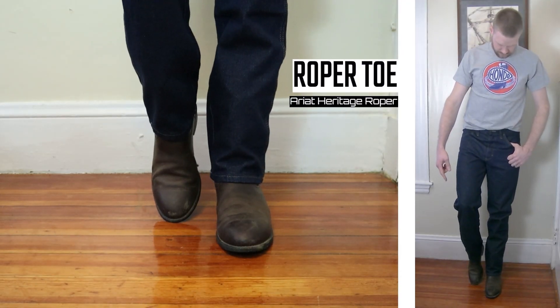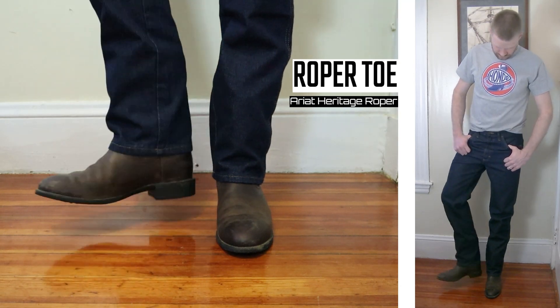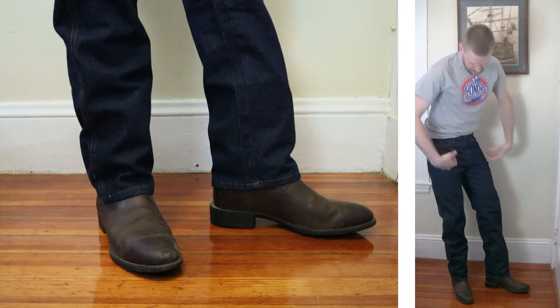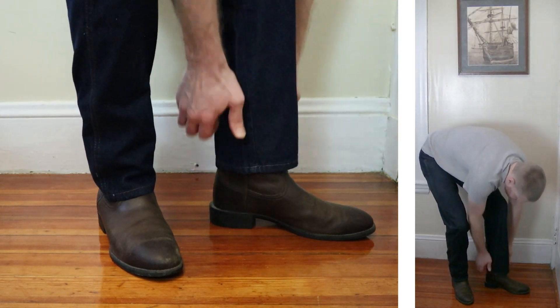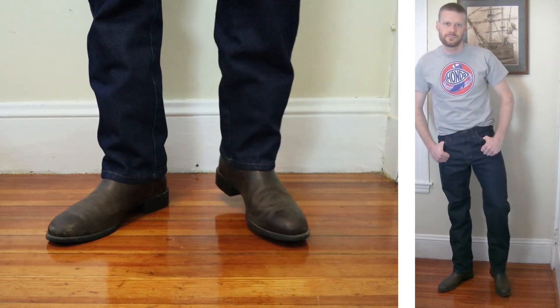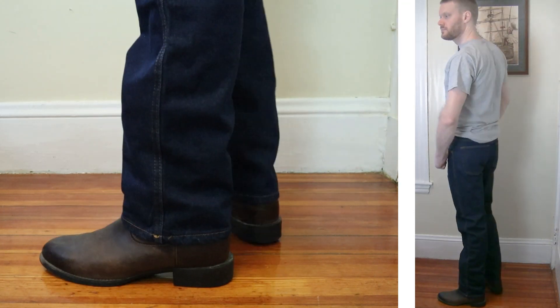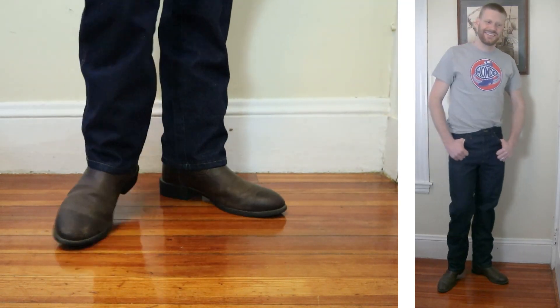We're gonna kick this off with a pair of roper boots. This is the Ariat Heritage Roper with a roper round toe and about a one and a quarter inch stockman heel. It's also only 10 inches tall, which goes along with the roper traits. Just so you guys know, I'm six foot one without boots and around 170 pounds. The first thing I noticed about these jeans is that they're a bit short when compared to other 32x34s that I have.